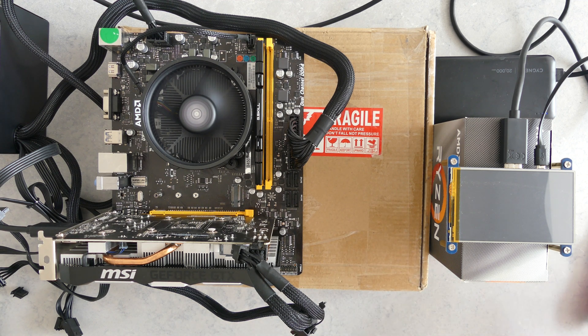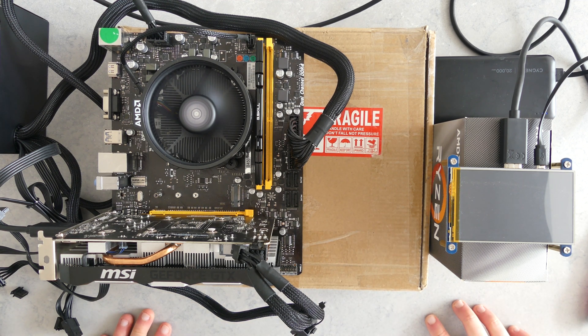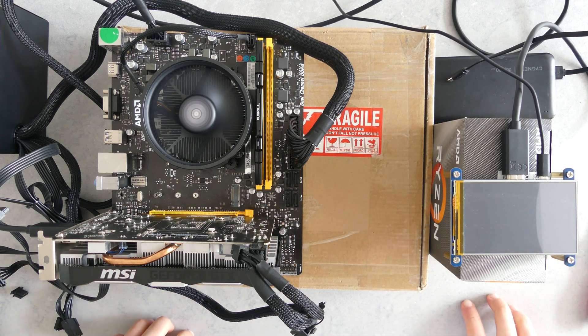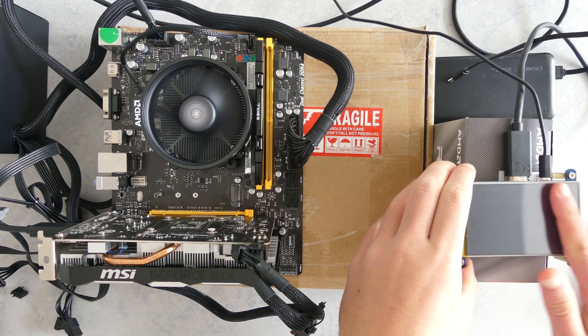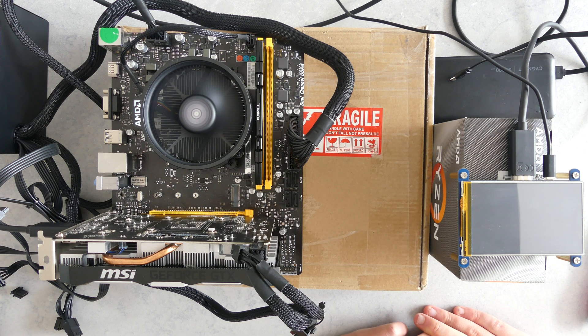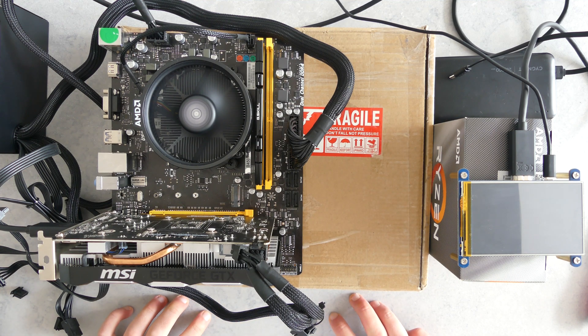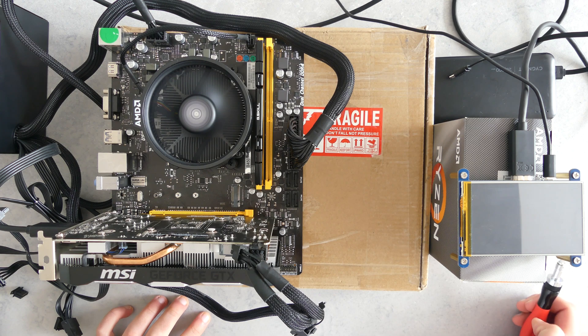There we go — it spins to life, nothing's exploded yet. The display is definitely on but I'm confused about why I'm seeing nothing. I think I'll take it into my room and try on the monitor because that might fix it.